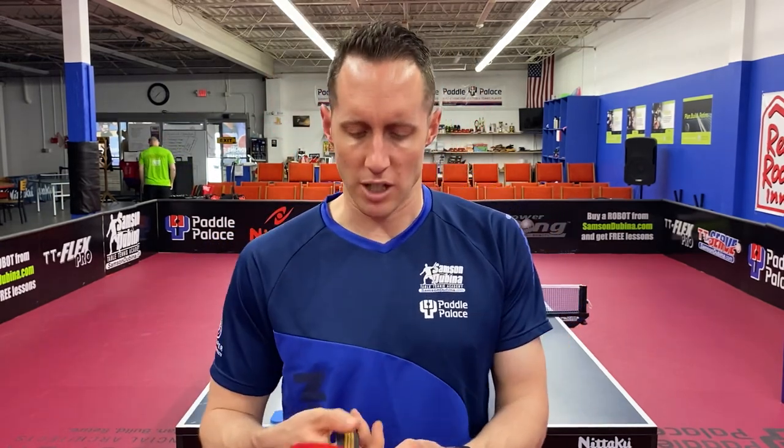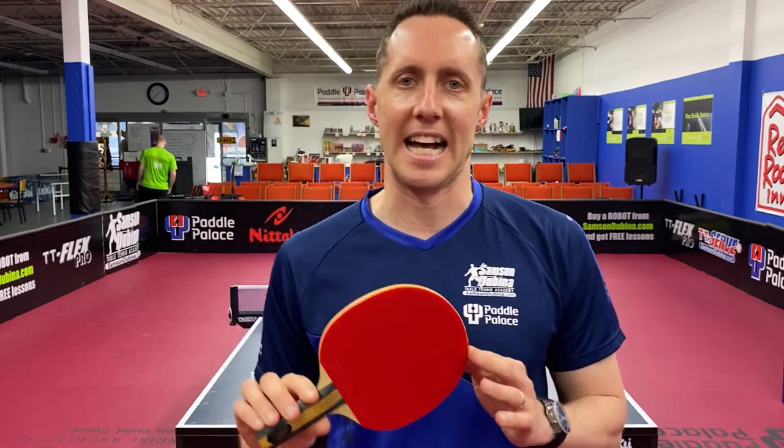This rubber that I'm using is called Notaku Fast Art G1 and it's actually one of the longest lasting rubbers. The top sheet is very good quality. Notaku Fast Art G1 and C1 actually have the same top sheet, so both of these rubbers are really high quality and I recommend them. But how are you going to take that rubber that you play with every single day and make it last for a while?